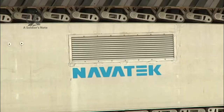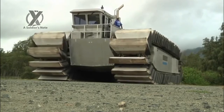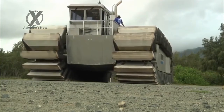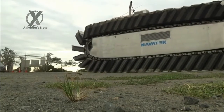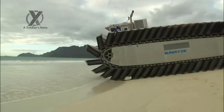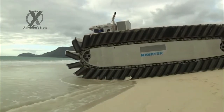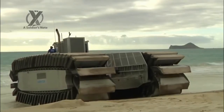Compared to the LCAC, the UHAC is planned to have a heavier payload of 150 tons standard to 190 tons overload, compared to 65 tons. It offers a longer range of 200 nautical miles (370 kilometers), compared to 86 nmi (159 kilometers). The UHAC has the advantage of using its tracks to move inland from the beach and over 10-foot (3.0 meter) sea walls, and is estimated to cost less than half as much to build and maintain per unit.